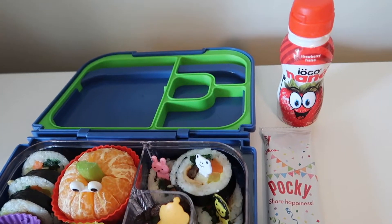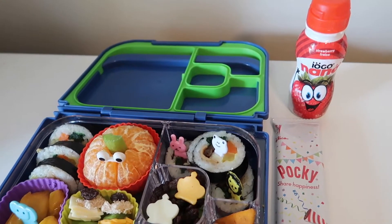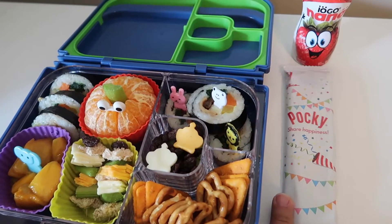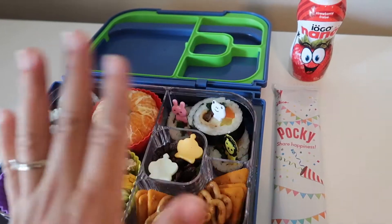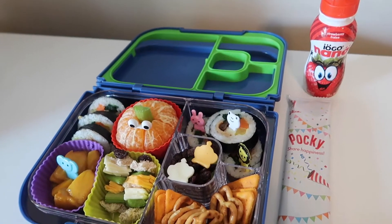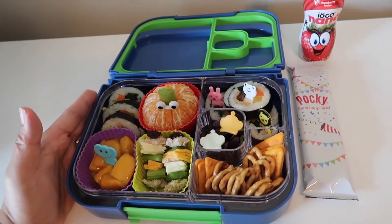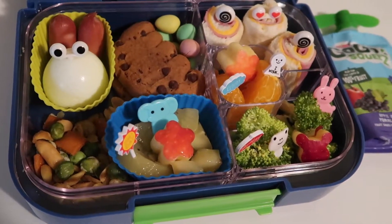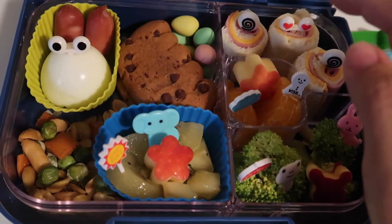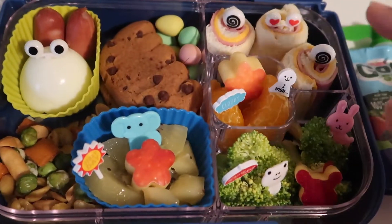I have some strawberry yogurt — he loves this brand, Yogo Nano strawberry. He also loves the banana and raspberry ones. I also prepared some chocolate Pocky just as a treat if he finishes everything. I got it from the Korean supermarket as well. For today's snack box, I have these roll sandwiches.